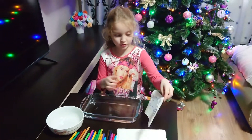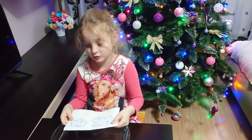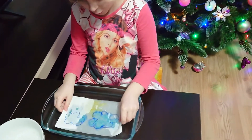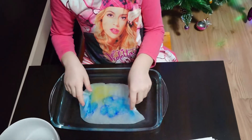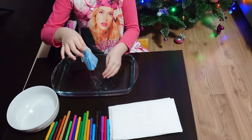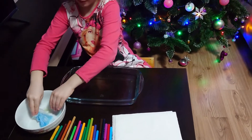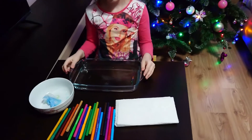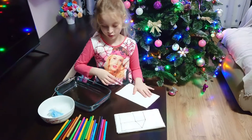Here is what I drew. Let's put it in the water and see what happens. Wow! It's so cool! And now Maya will show you how to draw on the paper towel.